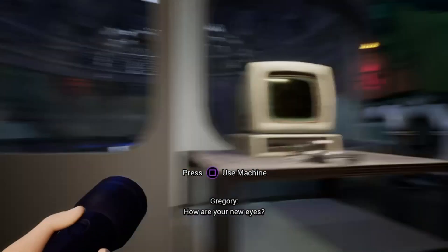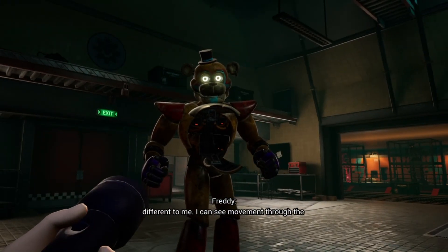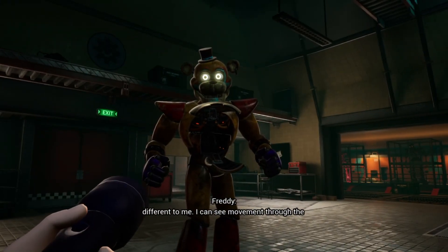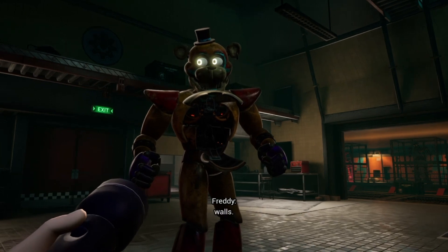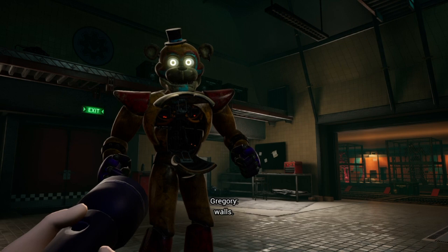How are your new eyes? I am having a hard time adjusting. You look different to me. I can see movement through the walls. Really? I didn't know Roxy could see through walls.